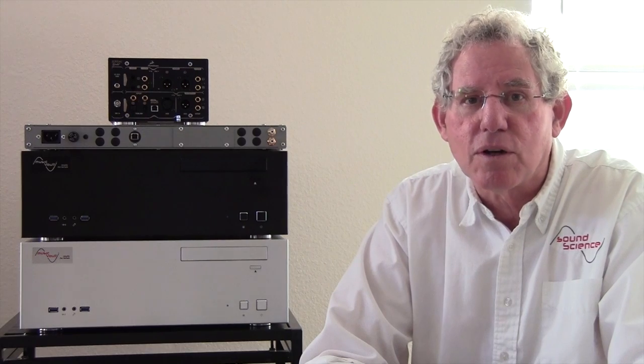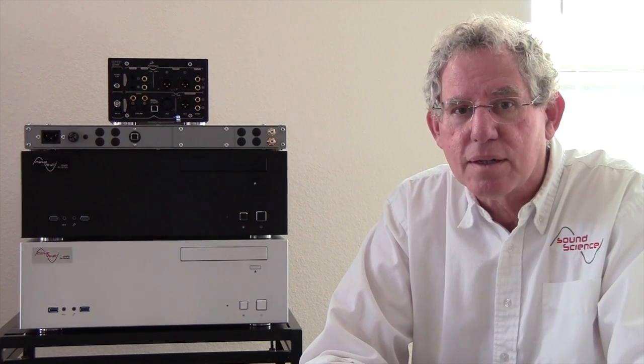I build five models: I build a Music Vault 2, I build a Music Vault Emerald, I build a Music Vault Diamond, I build a Music Vault M7, and I build a Music Vault Ultimate.